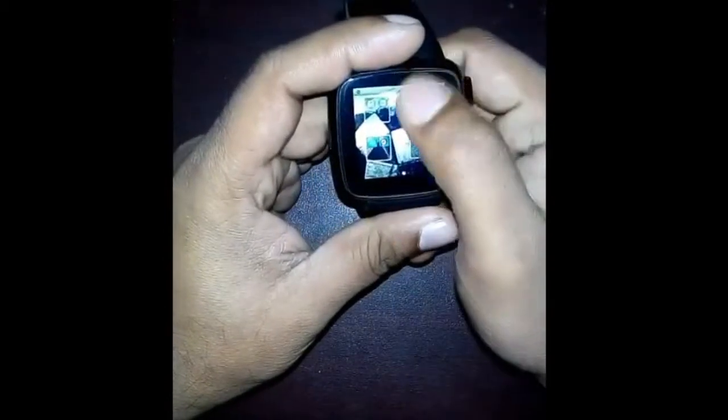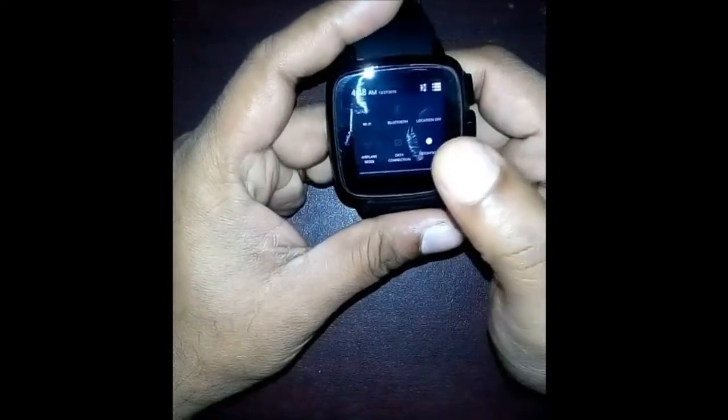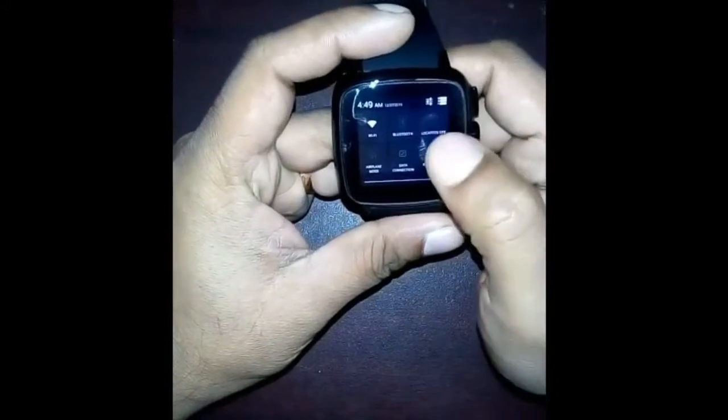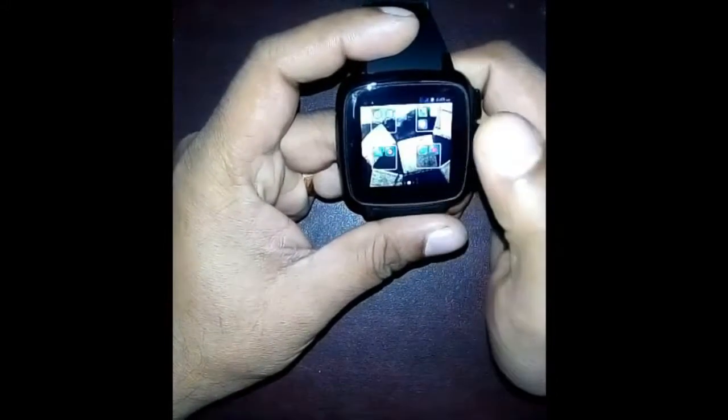First of all, I'd like to connect my smartwatch through Wi-Fi, so I turn on my Wi-Fi. I think it's connected with my Wi-Fi.